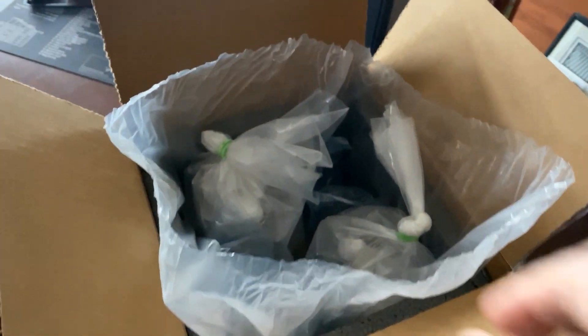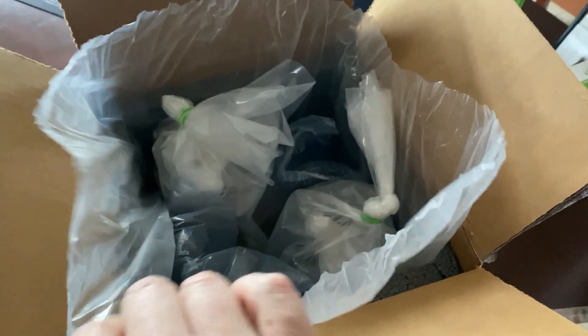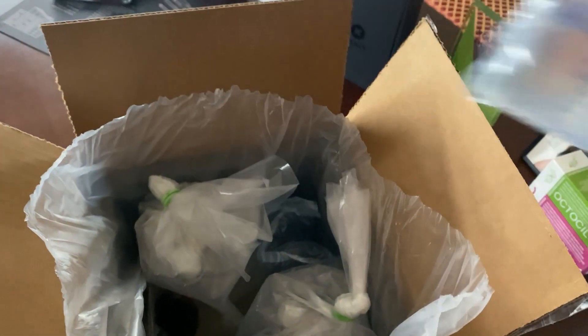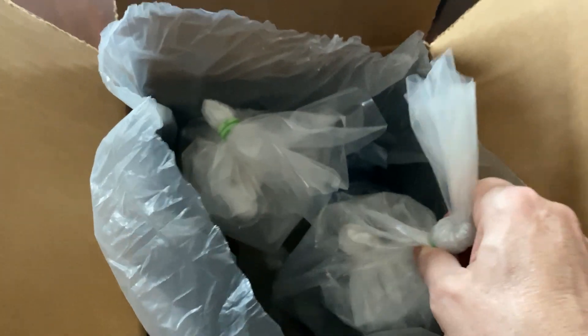I cut the big bag open — it's a nice liner so if the little bags leak it'll catch all the water. There's also some padding in here so the bags don't move around. They packed it up really well — packed very well. Let's see what this guy looks like.